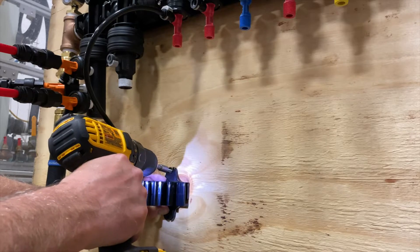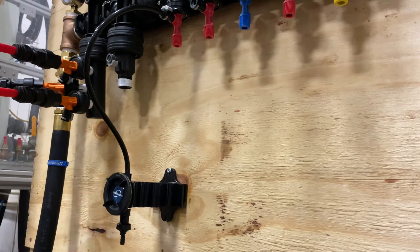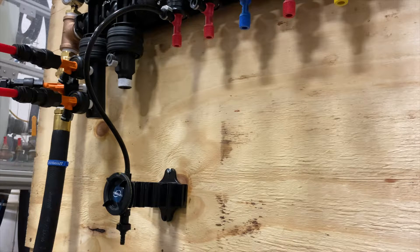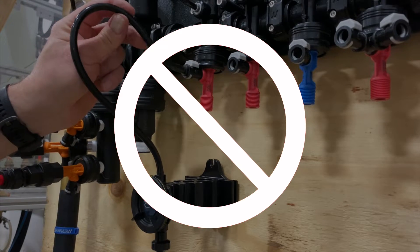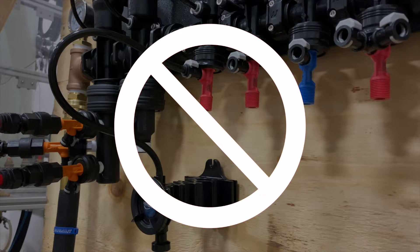Next, connect the tube end of the dial to the injector and position the bracket and dial below so that the tubing has only upward flow. Do not allow for any loops or downward orientation of the tubing. This will cause air pockets in the tubing and inconsistent dilutions.